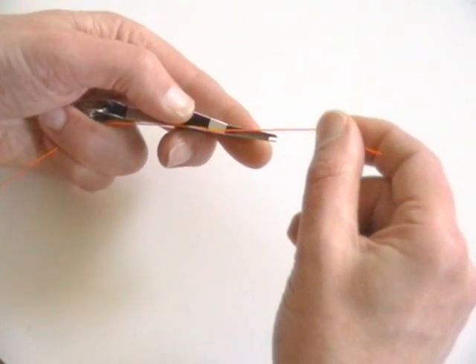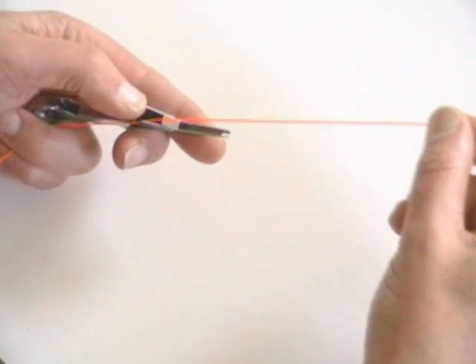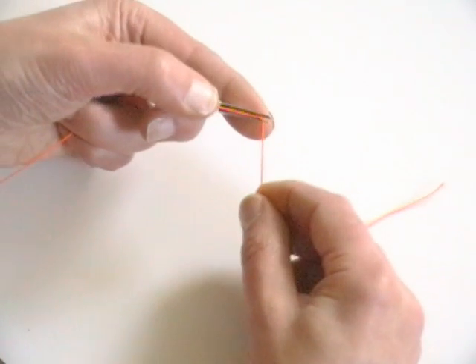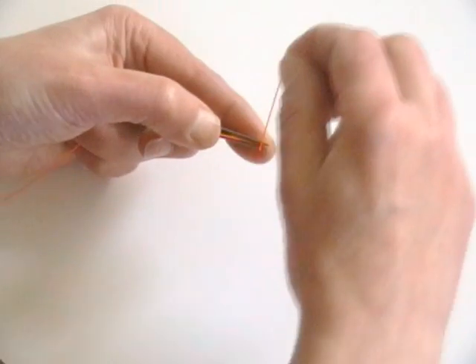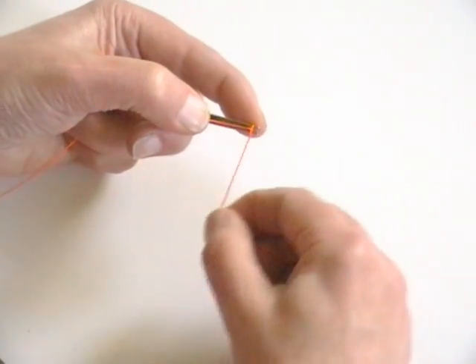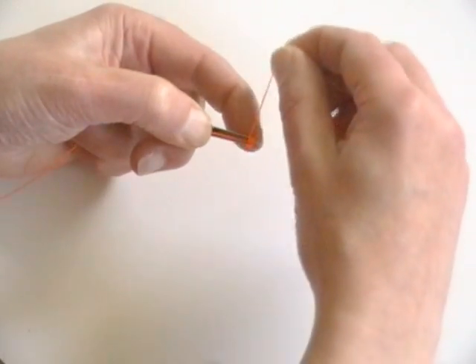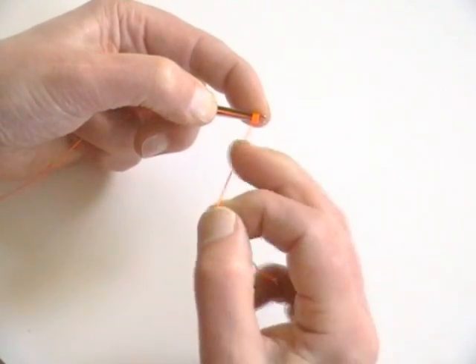Run the backing line through the forked slot and trap the backing against the thumb pad. Hold the line taut and make four or five turns along the fork, taking care not to overlap. The index finger can be used as required to prevent line slipping.